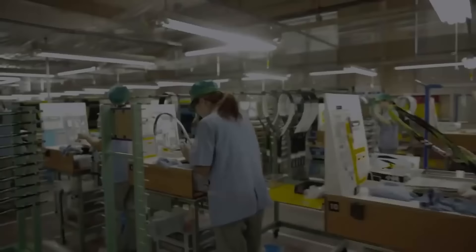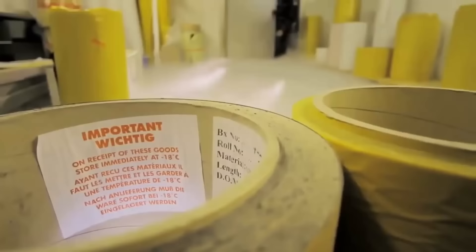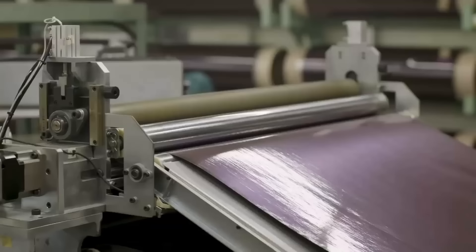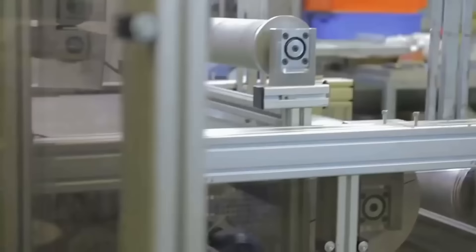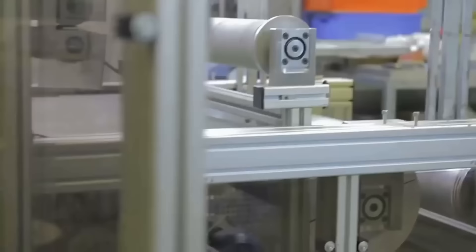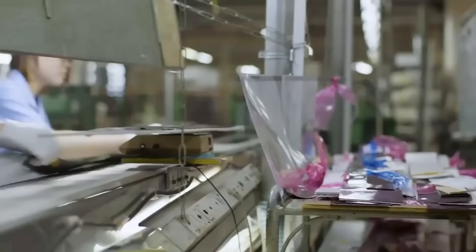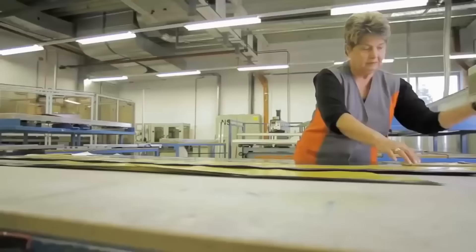The manufacturing process for rackets starts with the preparation of the raw materials, which involves heating and stretching the graphite or carbon fiber until it becomes strong and resilient. Next, the frame of the racket is created by layering sheets of the material over a mold. The number of layers and the orientation of the fibers in each layer can vary depending on the desired properties of the racket, such as stiffness or flexibility.